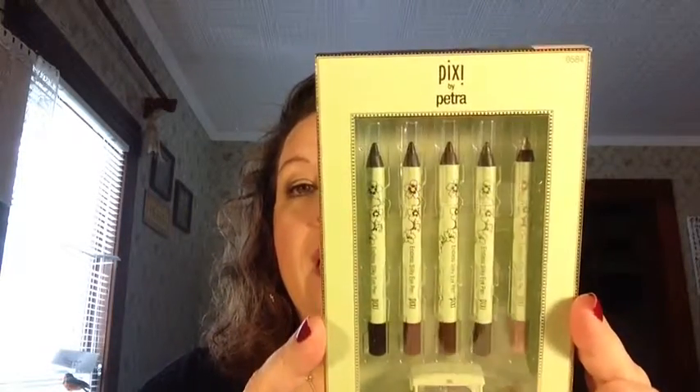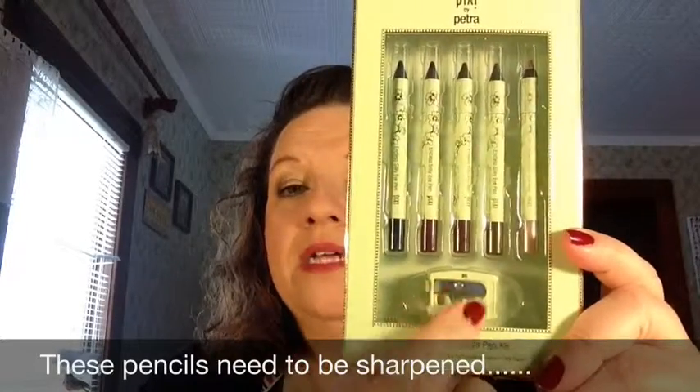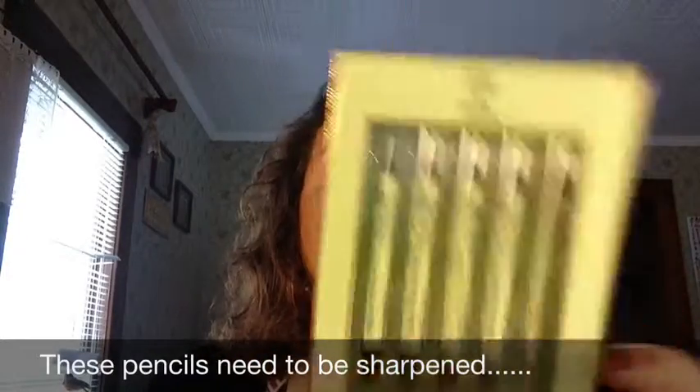The first thing that I picked up was the Pixi Endless Silky Eye Pen Kit and it is a total of five eyeliner pencils and it also has a little sharpener down there on the bottom. The colors are: Black, Deep Plum, Black Cocoa, Sage Gold, Oyster Glow, and the sharpener.